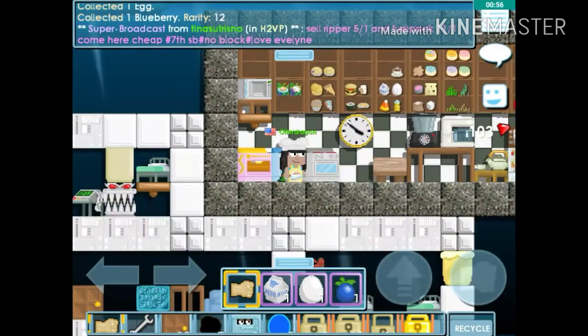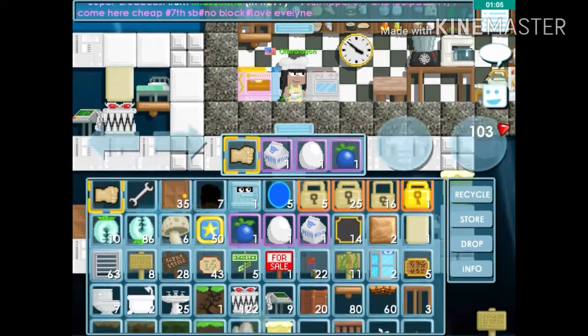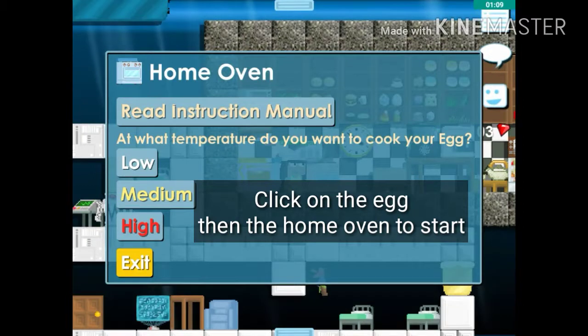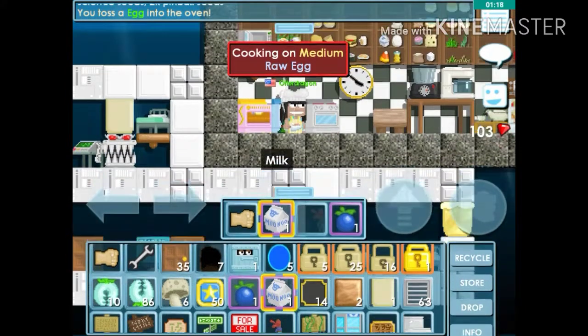I'll leave the recipe and how to get the ingredients in the description below. We're going to start with the egg. You have low, medium, or high heat — it doesn't matter which one, but the higher the heat the faster it'll cook. I'm going to go with medium.